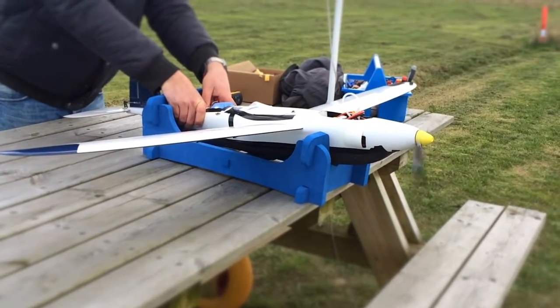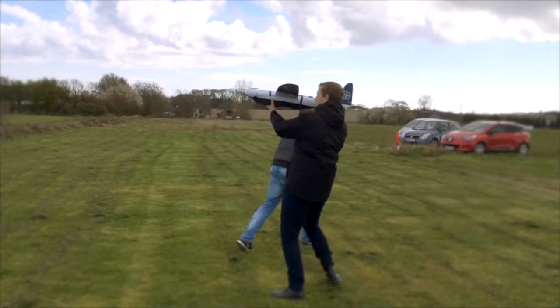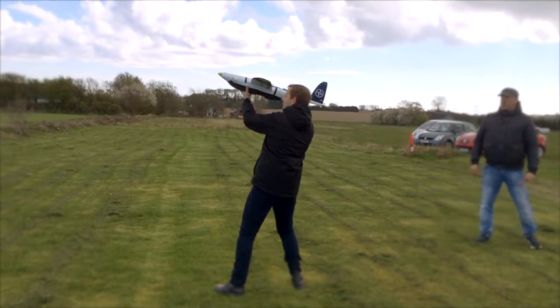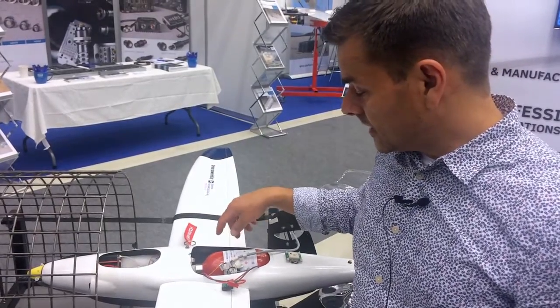This plane has actually flown — the first demonstration was a couple of months ago and it flew for 40 minutes with stable thrust. So it's a proof of concept, and we're now looking into developing especially the fuel storage system.